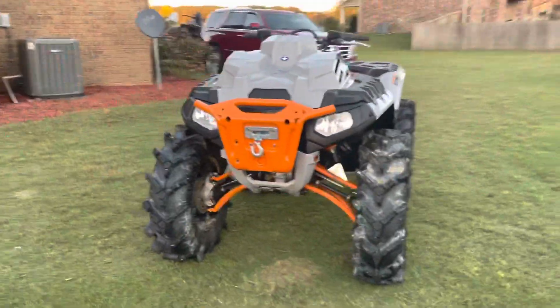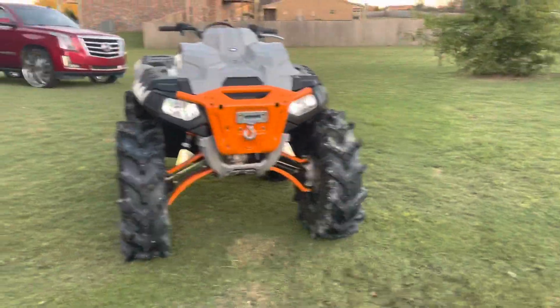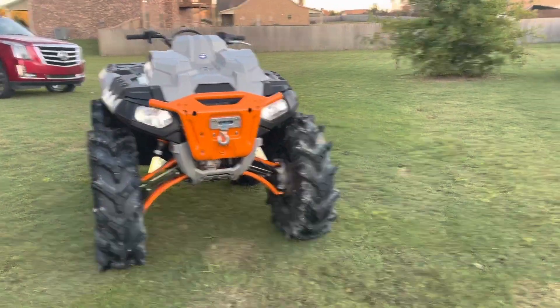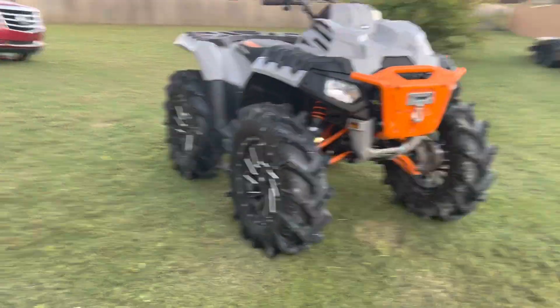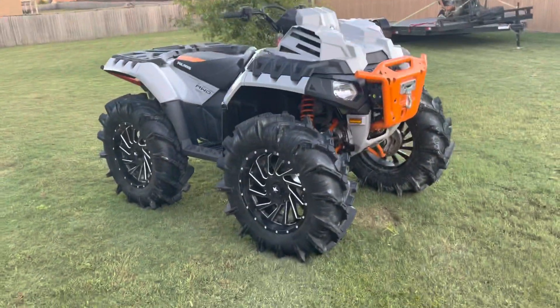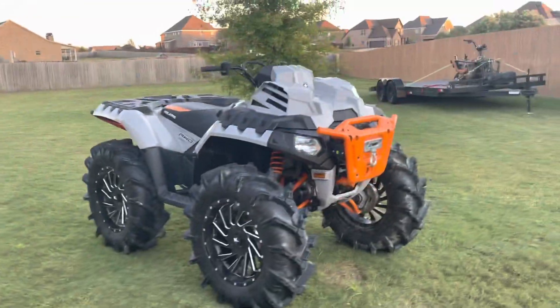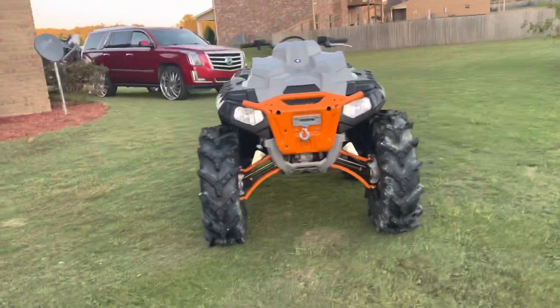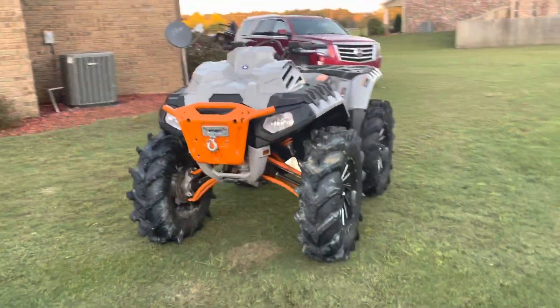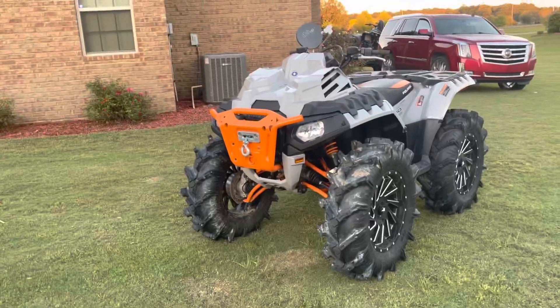Going to wrap up this video, you guys. I've got something special coming for you guys in my next video — we're getting a new quad. Like I said, this wasn't mine, this was a buddy of mine's. But in my next video I'm actually getting a new quad, so stay tuned for that. Thank you guys for watching — hit that like button, hit that subscribe button, and I will see you guys on the next one. Peace.